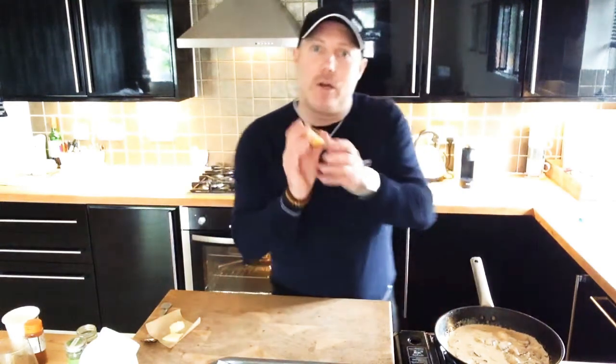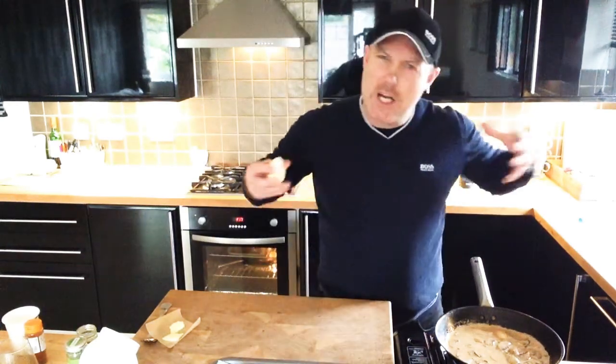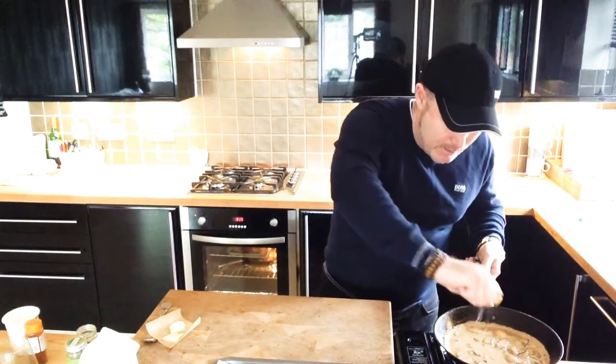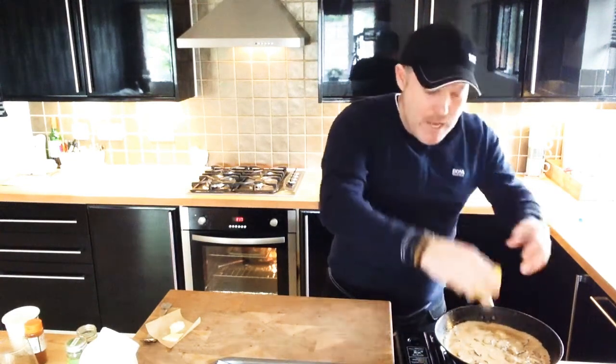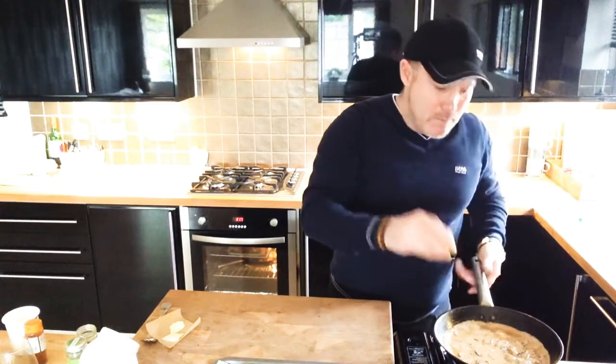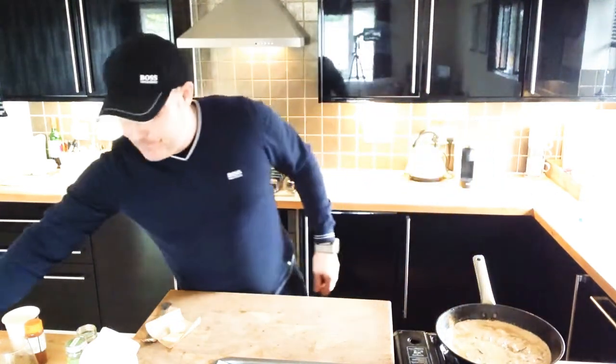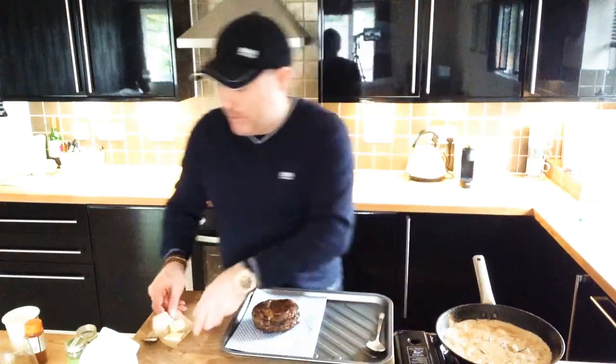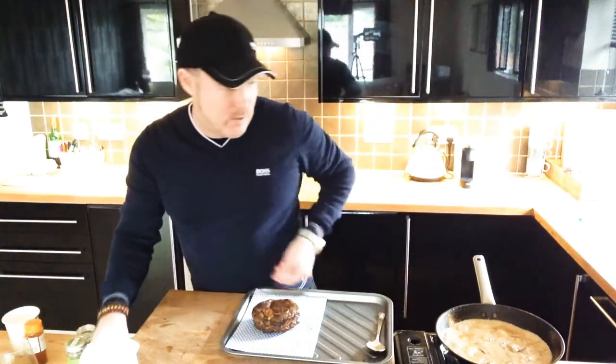I always use lemon when I cook with cream because it kind of tightens it — the acidity works really well with the cream and has an amazing flavour. So: beef, smoky paprika, mushrooms, lemon — really, really delicious.